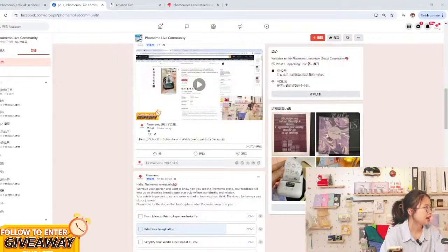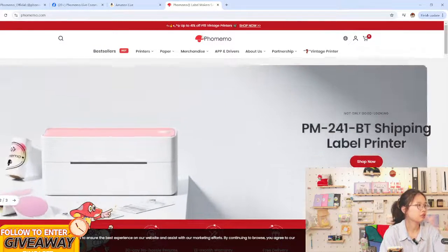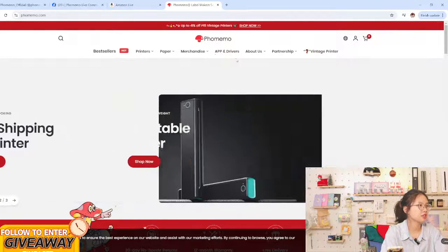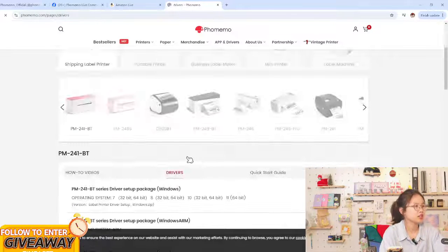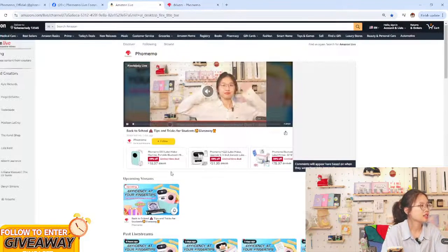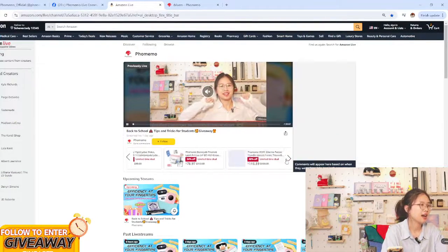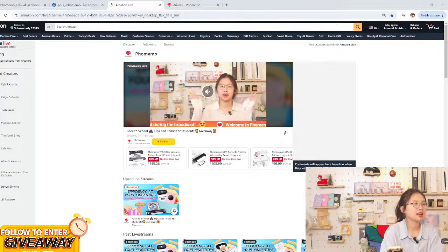This printer is not just for color — this is for global shipping and you can have a try. If you'd like to download the app, go to phonememo.com for the app and drivers, then click and find the printer you have — for example the B2460 or the B241BT — and click to download. On Amazon we also have deals. Those two purchasing options are phonememo.com and Amazon.